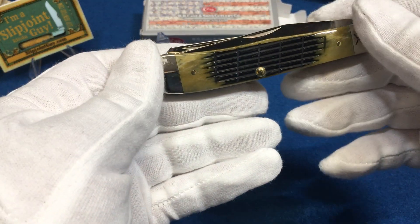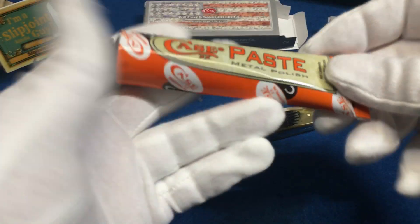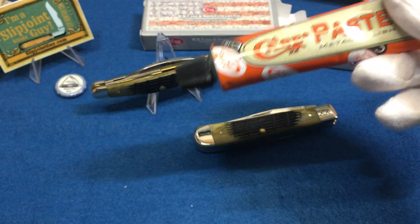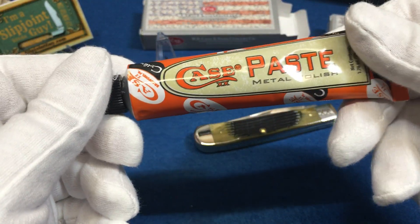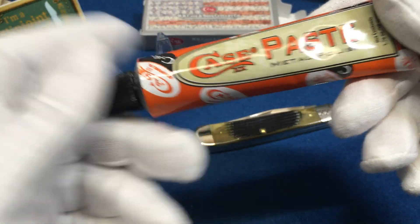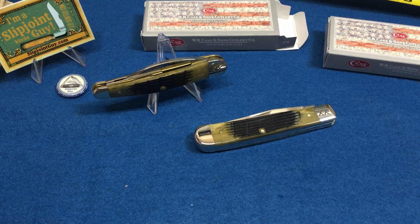I'm going to throw this out there - I've been using this oil. I used to use Wren-O and I got this stuff which is pretty much the same except a little bit cheaper. Been using it on my users and it polishes up pretty good.